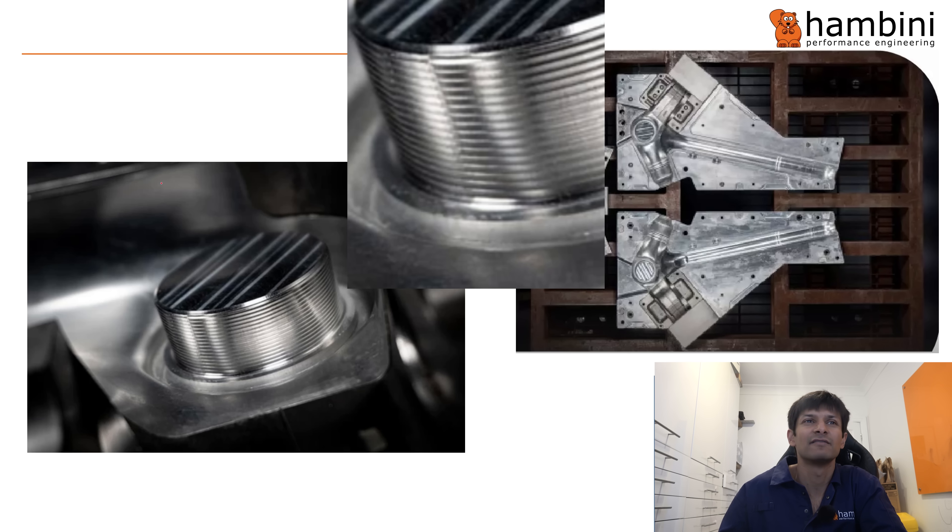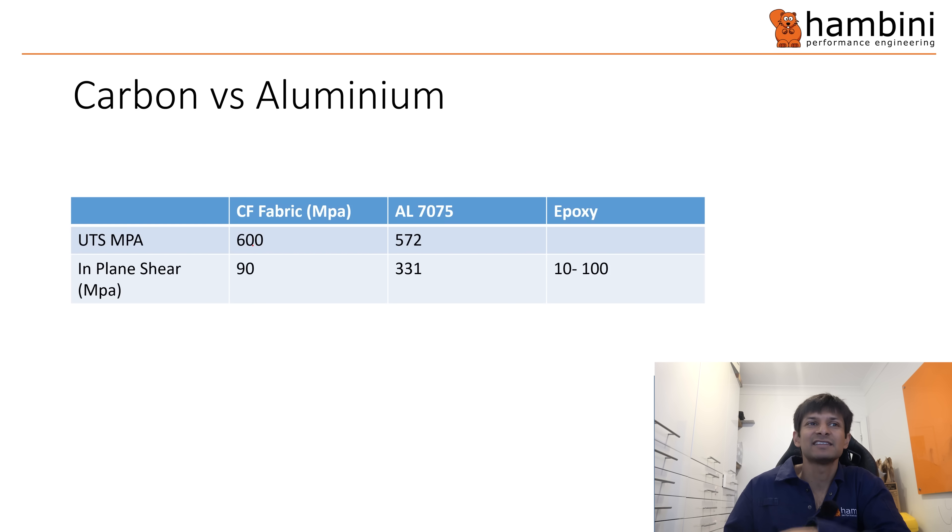These are some shots of the mold and the threaded insert. I think this has a broken helix — right here — because a full helix would mean ridiculous pressure to get it all the way around the entire spiral. I could be wrong — I'm going off the pictures, so bear that in mind. This next slide is a comparison between 7075 aluminium and carbon fiber and epoxy.